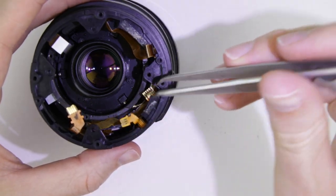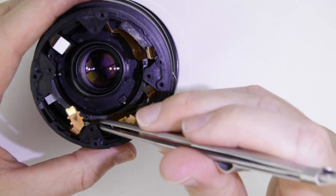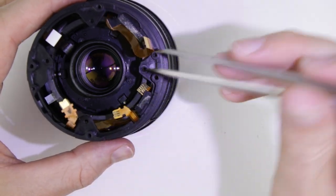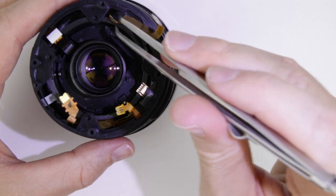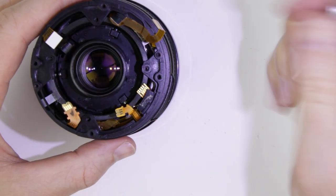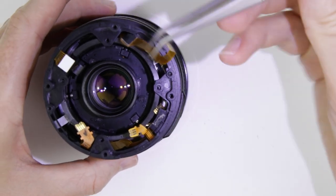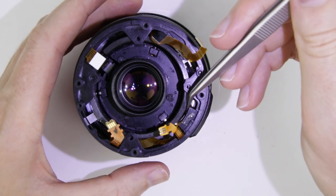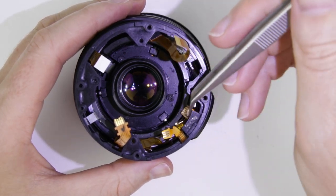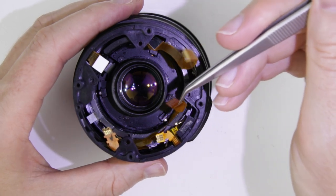Pull out the flat cables from inside of the lens very carefully.